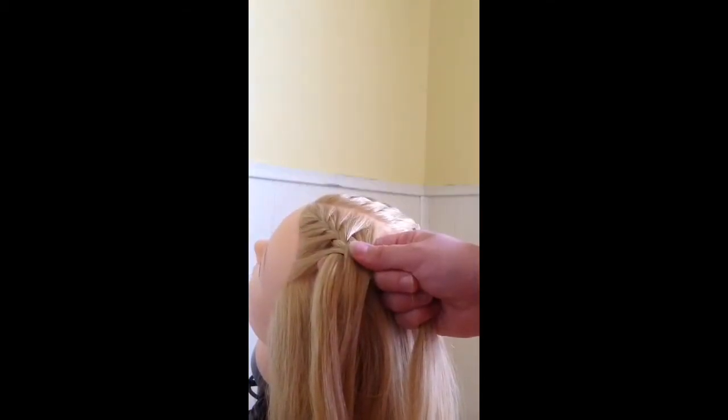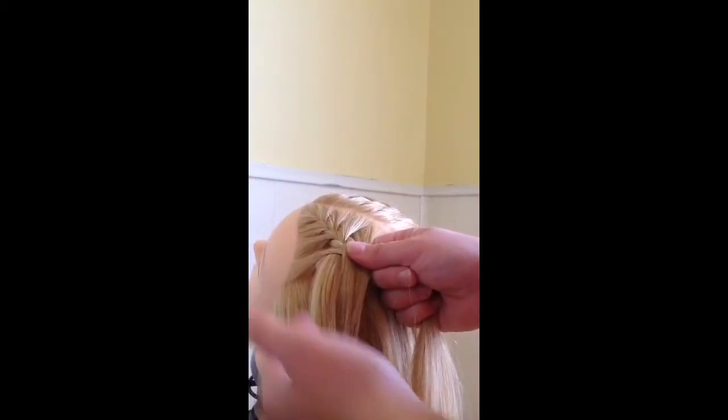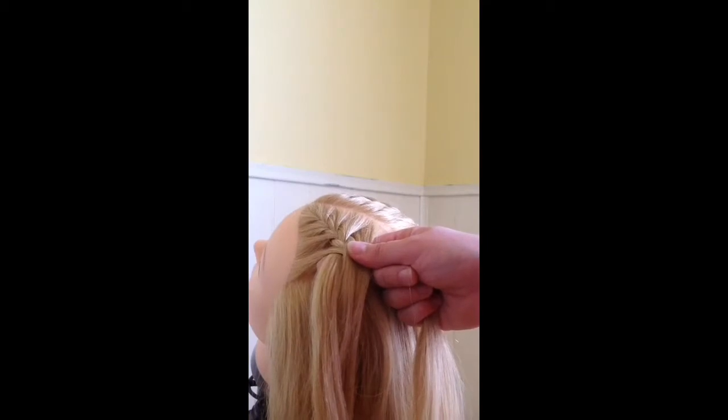You're going to start by taking a small triangle section in the front of the hair, and you're going to start a French braid with it, and go a little ways down with the French braid. The reason you do this is because if you start the feather braid too high up, then it doesn't look quite right when you're done. So I like to braid down a little ways before I start.